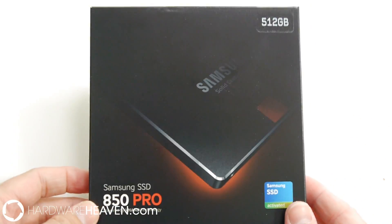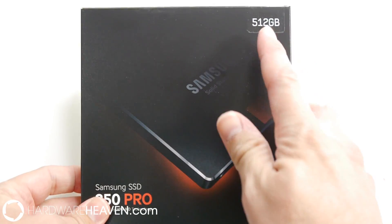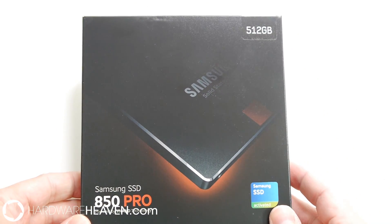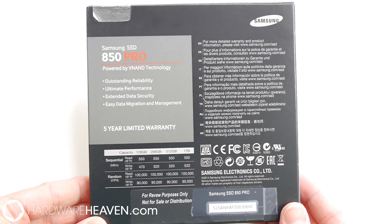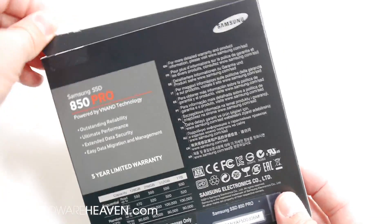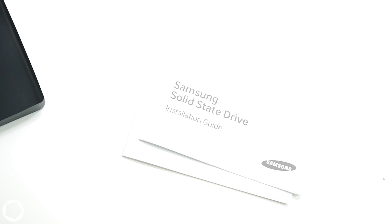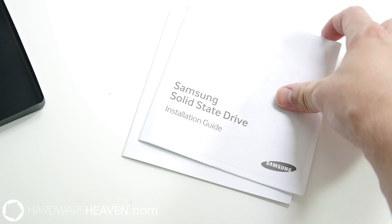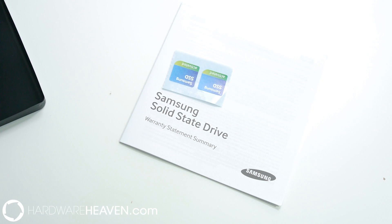The packaging is reasonably plain for this new SSD. You get a little bit of information on the top, which is the capacity, and then on the back some of the key feature information for the drive. There's a little tab in the corner that allows us to open it up, and inside we get a few different leaflets: the installation guide, a warranty leaflet, and a couple of case stickers.